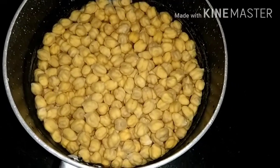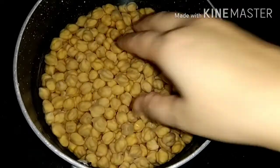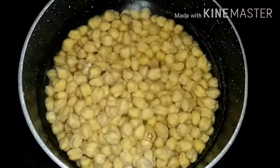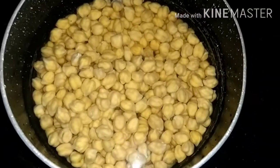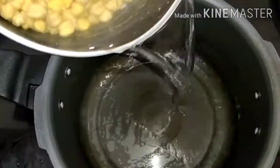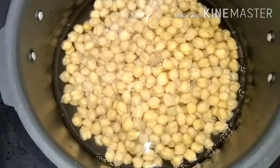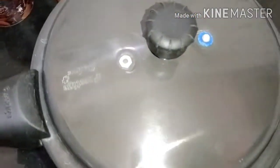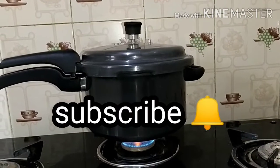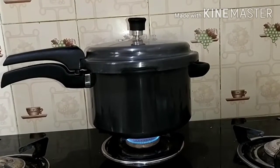First of all, I have soaked the chole for 12 hours. You can see that the water has been absorbed and the chole has swelled up nicely. After this we have to wash it. After washing, we put it in the pressure cooker. We will add water and cook it in the pressure cooker until it is ready.